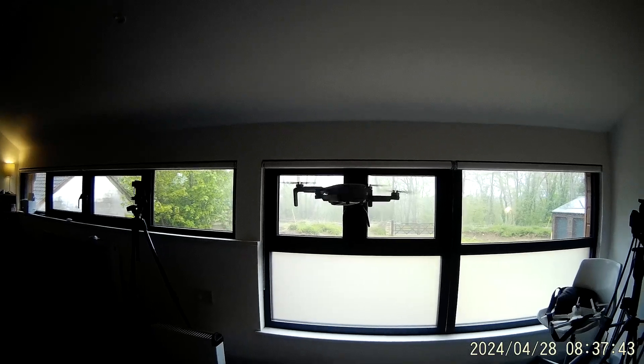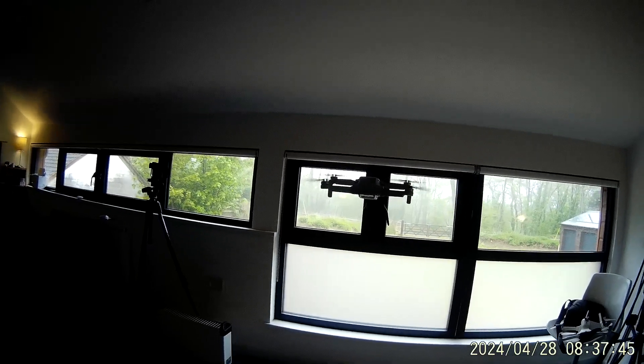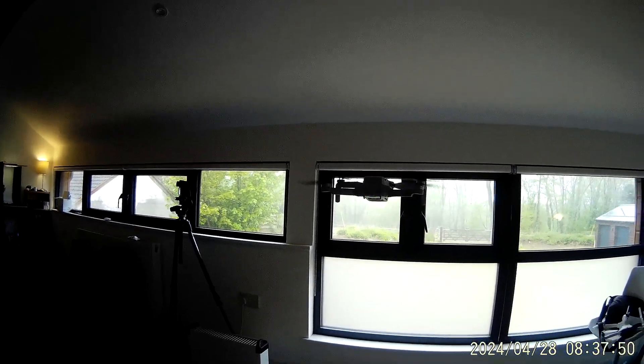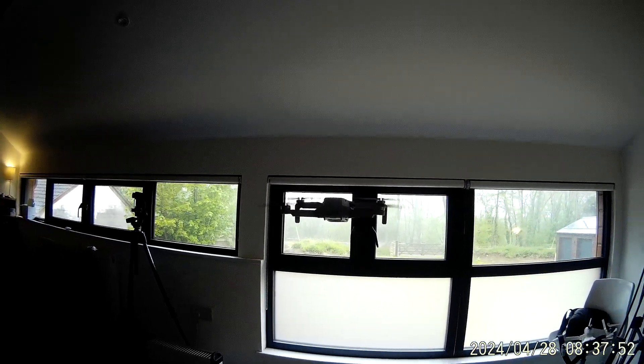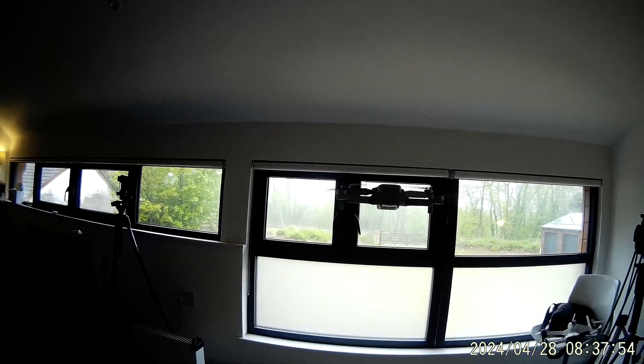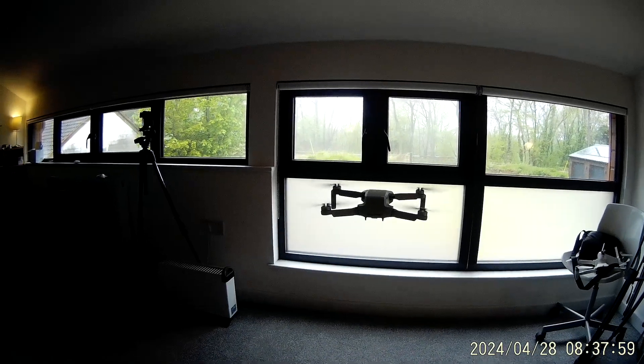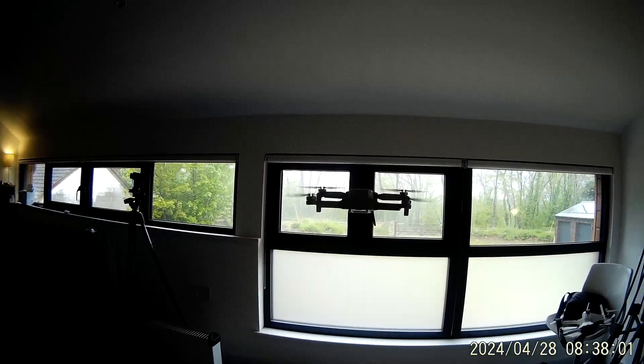It's inside I'm afraid. That's the SD card slot on the right there, and the charging port with the ability to plug it into your computer. Antennas are on the front legs there. Little brushless motors — it's a very stable drone as you can see.